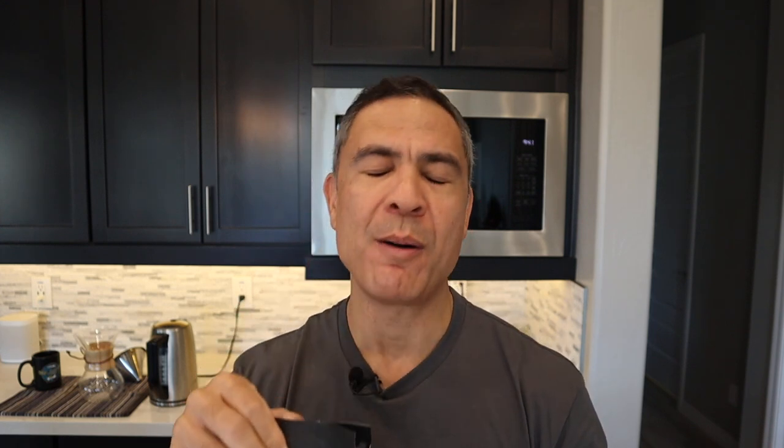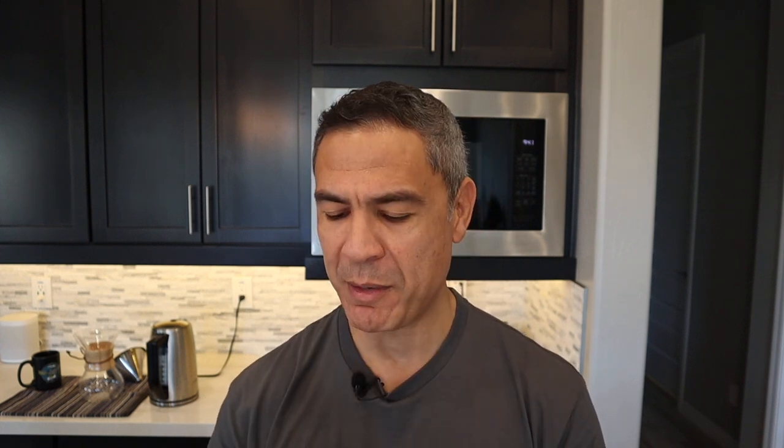They say milling the coffee grounds is much better and produces more flavor. One thing we haven't done yet that we need to do is actually open the bag, because that's the best part. When you get that first smell of the coffee beans — oh man, honestly, that smells amazing. Wow. I can't wait to drink it.